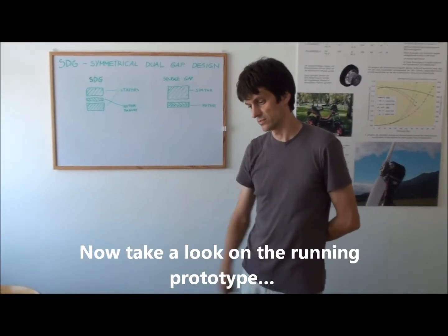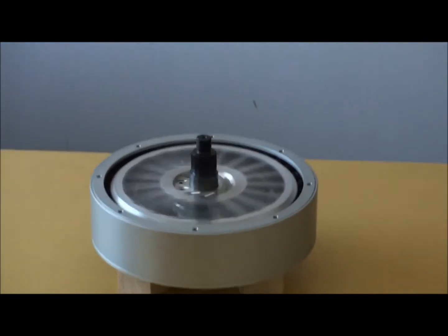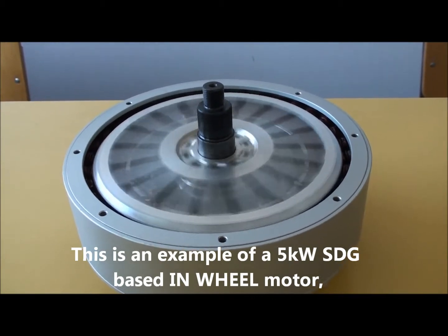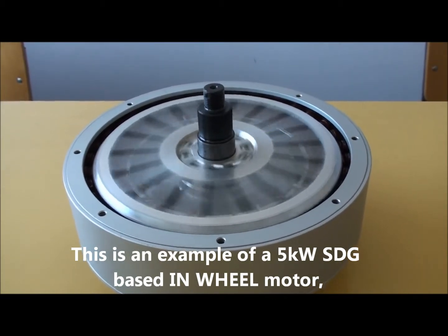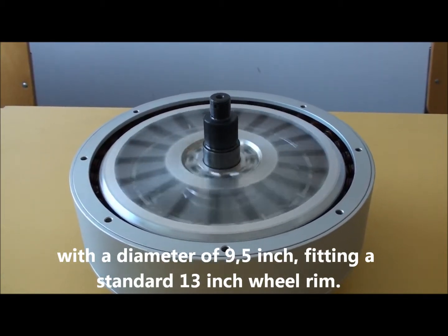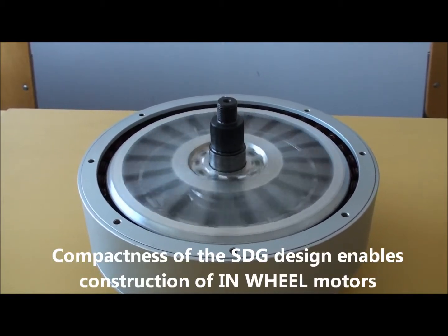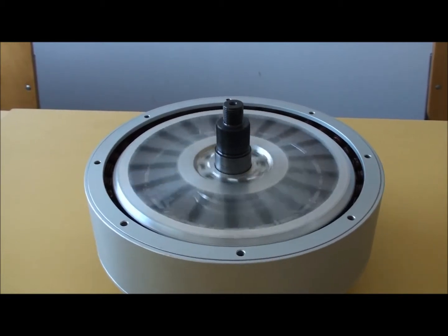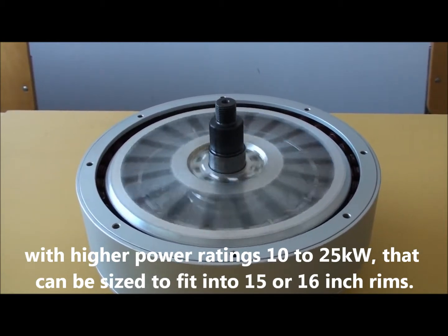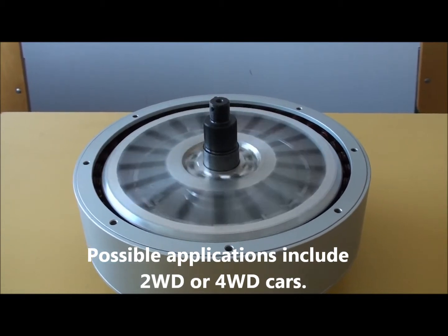And now, take a look at a running prototype. This is an example of a 5 kilowatt symmetrical dual gap based in-wheel motor with a diameter of 9.5 inches, fitting a standard 13-inch barrel. The compactness of the SDG design enables construction of in-wheel motors with higher power ratings — 10 to 25 kilowatts — that can be sized to fit into 15 or 16-inch rims. The possible applications include two or four wheel drive cars.